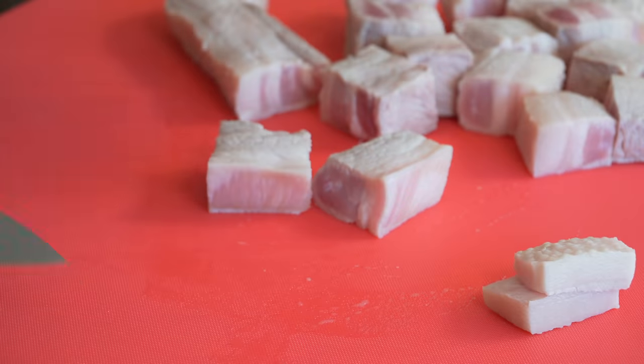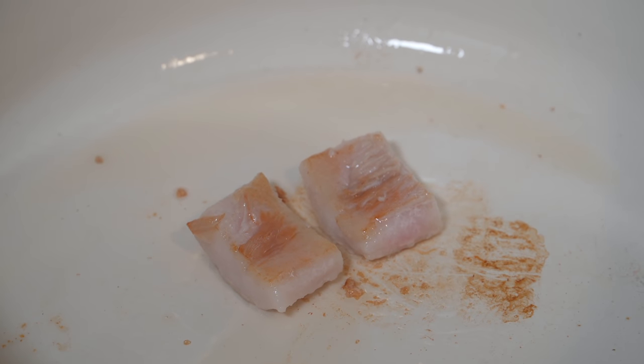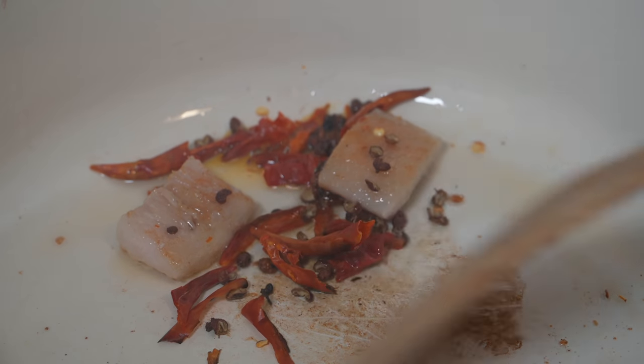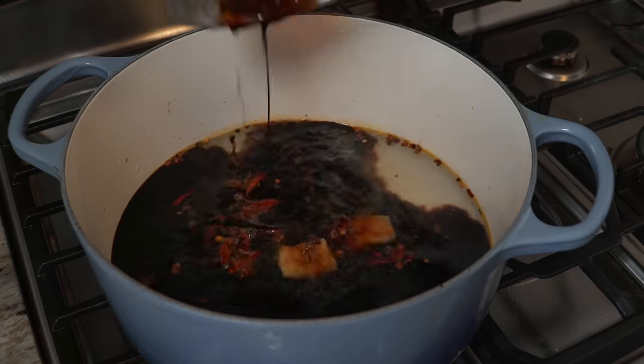Medium heat pan and we'll just add those two little pieces of pork fat. As all that pork fat begins to release, we're going to add in some dried chili and Szechuan peppercorn, and we're just going to toast this all off in the fat for a minute. The smell is haunting.